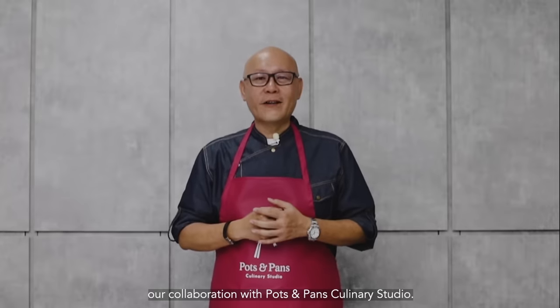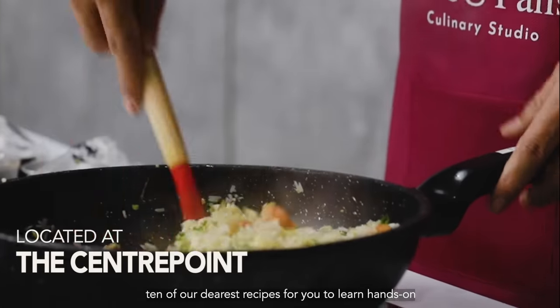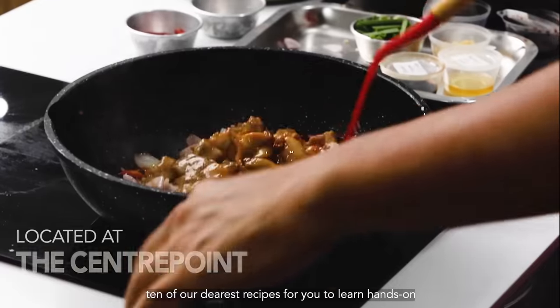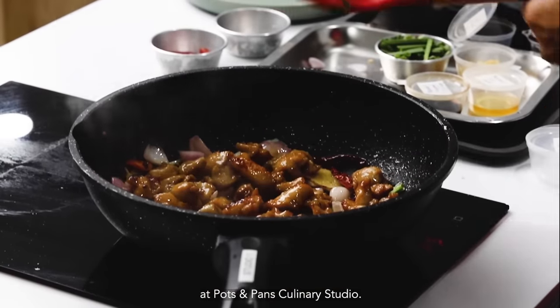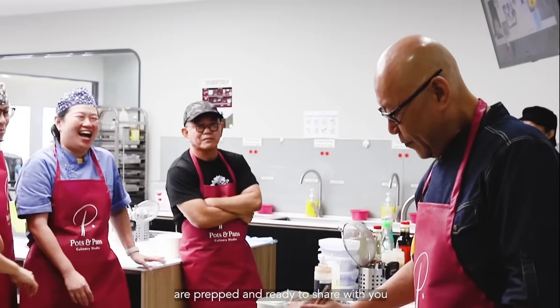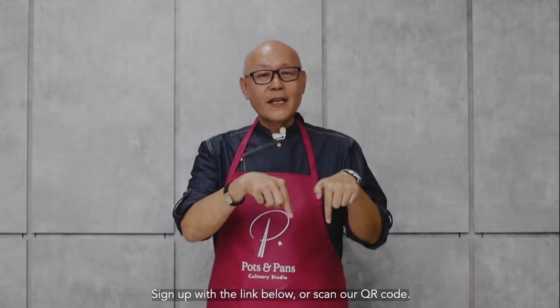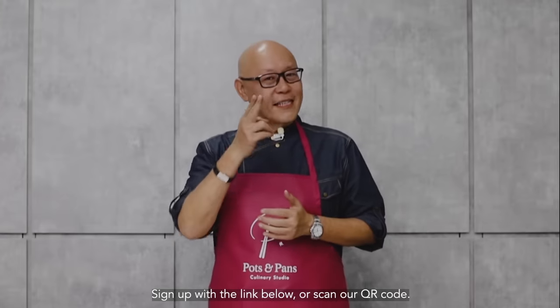We are proud to announce our collaboration with Pots and Pans Culinary Studio. Our Local Chinese Delight course features 10 of our dearest recipes for you to learn hands-on. The experienced trainers here are ready to share the offline experience of our dishes. Join us in our exclusive Local Chinese Delight Culinary course — sign up via the link below or scan the QR code. See you there!